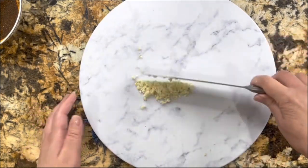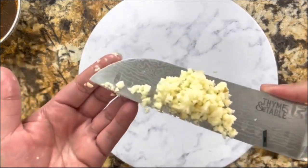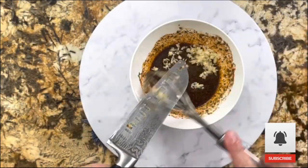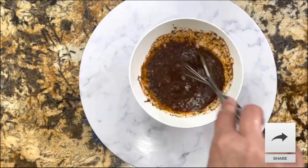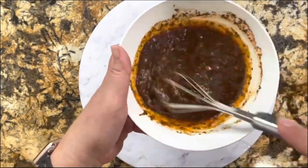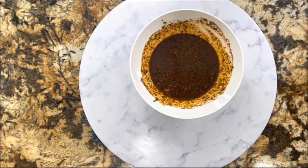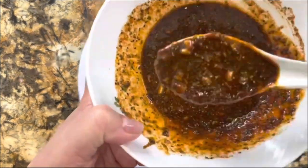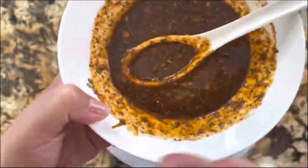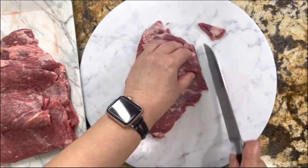This is the part where it takes a little longer to prepare, but look at this — this marinade is going to give the meat a delicious and amazing flavor. It's really thick and the aroma of the spices is just amazing.